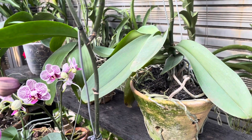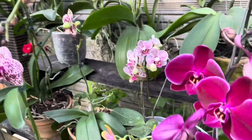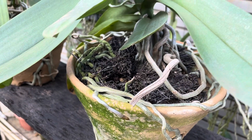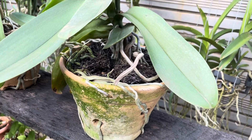Di luar jadwal penyiraman, saya juga rajin — setiap hari menjenguk dan melihat-lihat anggrek saya. Saya melihat satu persatu mulai dari akar. Jika saya lihat sudah kering, berarti saya bantu dia dengan spray atau semacam mist untuk anggrek.